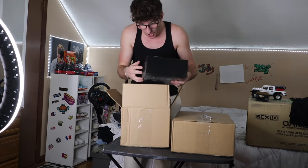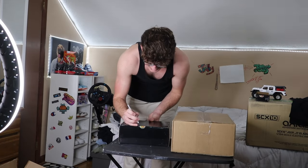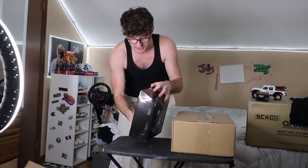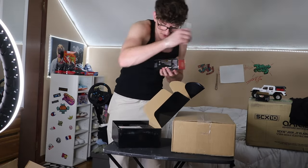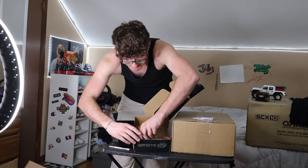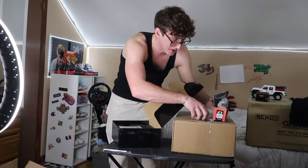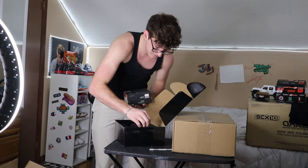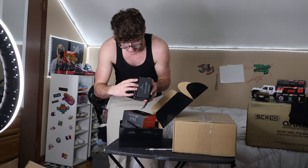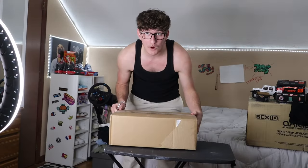Oh my gosh, what is this one? Holy! Are these batteries for the big one? Guys, if this is batteries for the big one, this thing is going to be massive, bro. Let's just see how big the batteries are. Oh my gosh! What the heck? Wait, how big is this battery? This thing must be massive if the battery is this big. I'm so excited to see what it looks like. I think this is the charger — yes, this is the charger for the batteries. There it is right there. All right, those boxes are done. Time to see what's in this one.